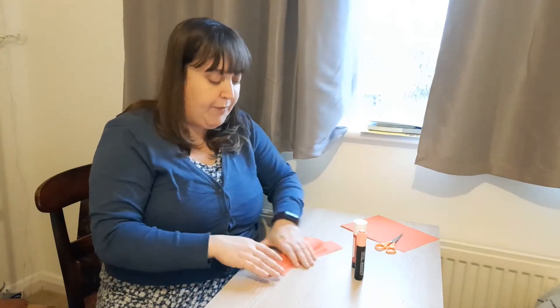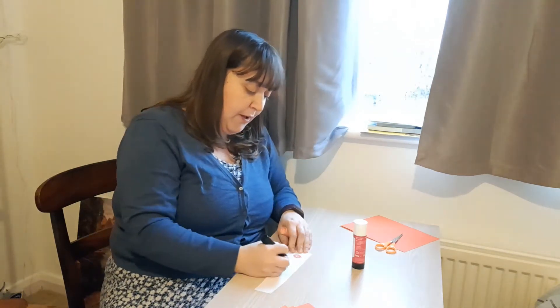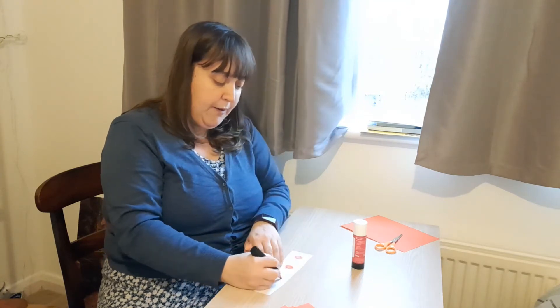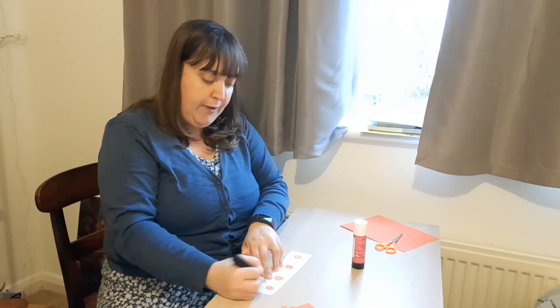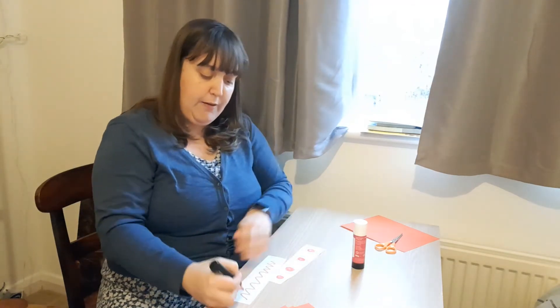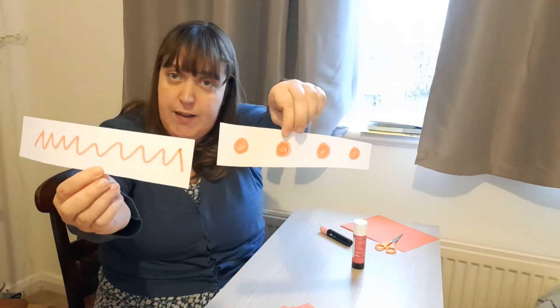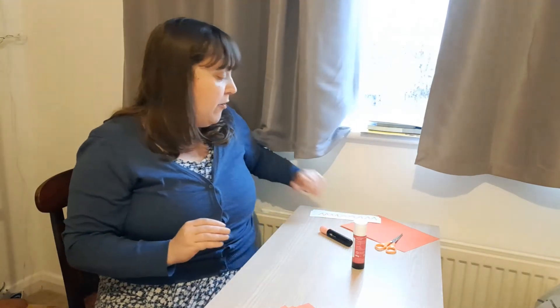I've got ten strips of red paper ready to start my paper chain. Now, like I said, if you don't have two different colored paper it's okay — you can use white paper and decorate some of them. You could maybe do some circles on one strip, or some zigzags on a second strip. If you're using white paper, make sure you do two different patterns instead of two different colors — spots and zigzags, or whatever you like, but you'll need two different patterns. Okay, we'll put those over there for a moment.